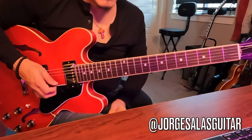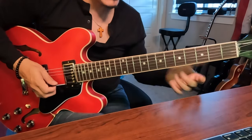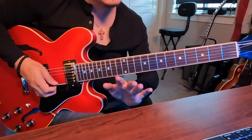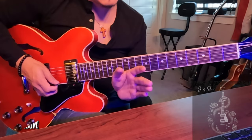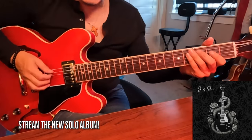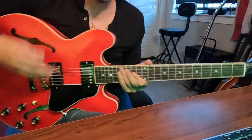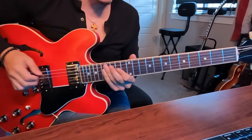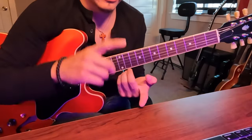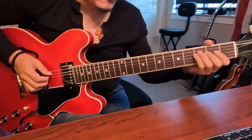Now we're going to add the fifth, focusing again on the lower strings — the higher strings will be a part two video because it changes a little due to the relationship between G, B, and E. The fifth makes it sound really cool because it completes the whole chord. You need the root, third, and fifth to make a chord, so we've got the root and third — now to add the fifth, all we do is play the note underneath the root.